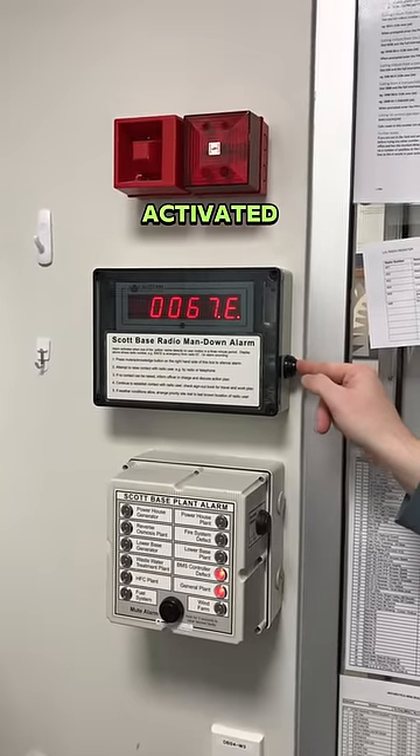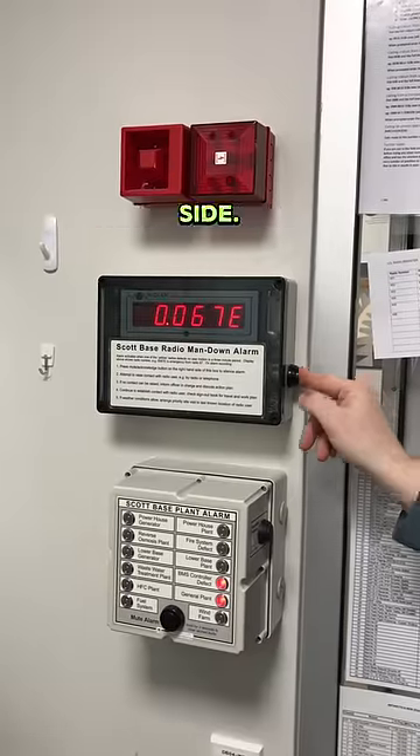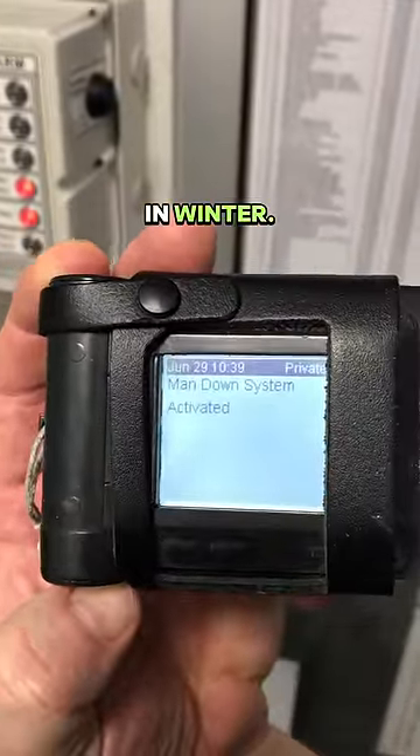Once this is activated, we'll follow the exact same process we would as if the radio had been left on its side. We always carry one of these man down radios when we're outside on our own, especially when we're doing mouse rounds in winter.